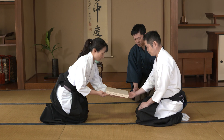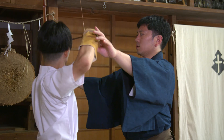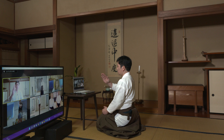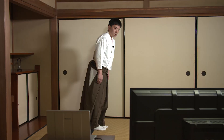We have started online lessons to practice Ogasawara Ryu for people who have no place to practice nearby, or live abroad, and have no opportunity to practice at all. The online lessons are live lectures in small groups. We hope that you will take this opportunity to participate in the Ogasawara Ryu online lessons.